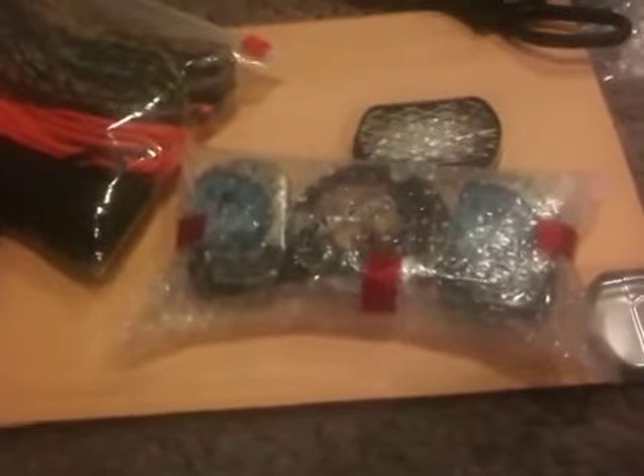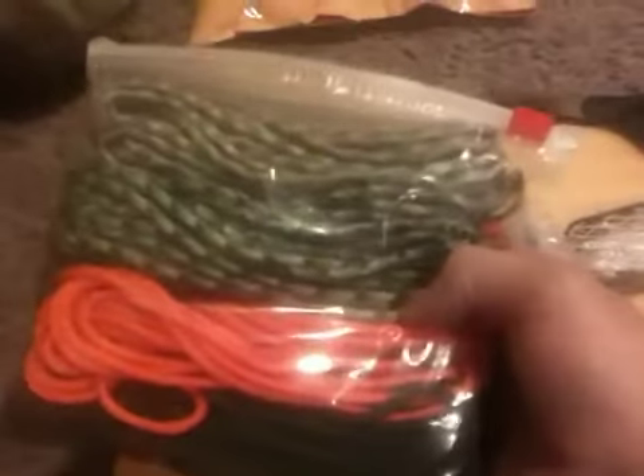Hey, Leonard. Here's some stuff I'll be sending you. Here's some paracord for T-Muds — Tyler, I believe his name is.